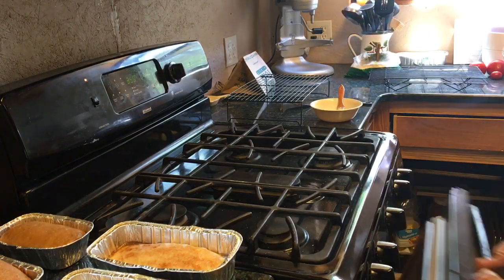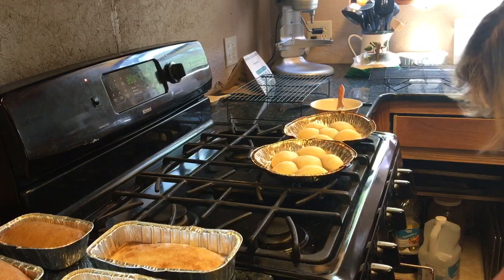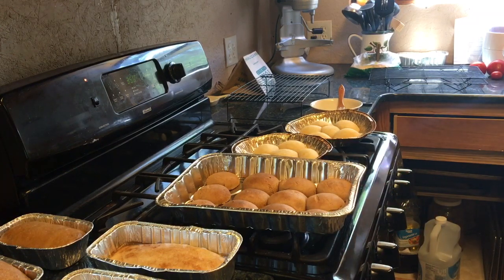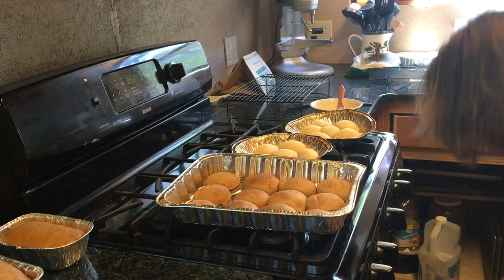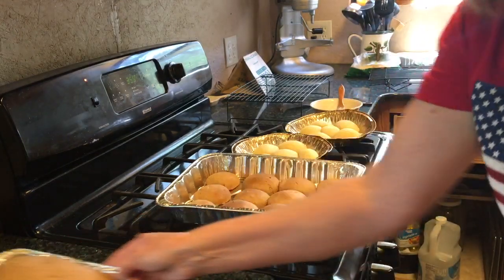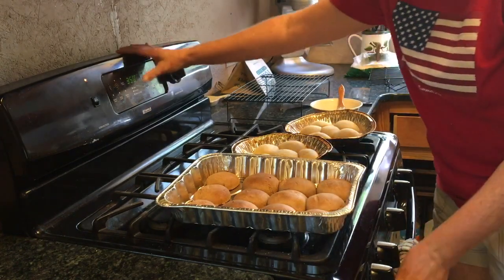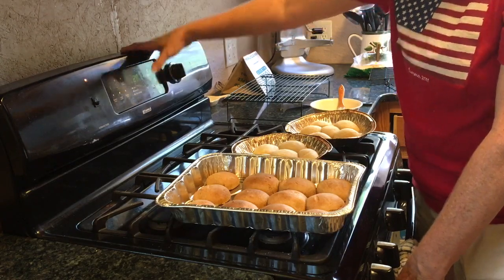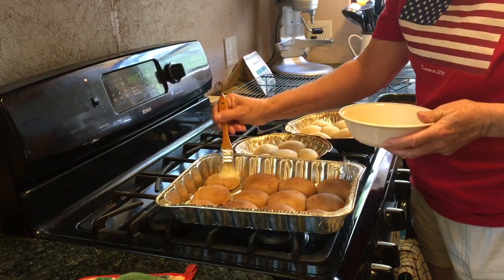I'm going to go ahead and get my bread going in the oven. We have cinnamon bread and also a smaller loaf of cinnamon bread. I'm setting my timer for 20 minutes and will reset it for 10 more minutes, because the bigger loaves take 30 minutes. I do it in two stages so I can take out the small loaf at 20 minutes — otherwise it'll be too brown.